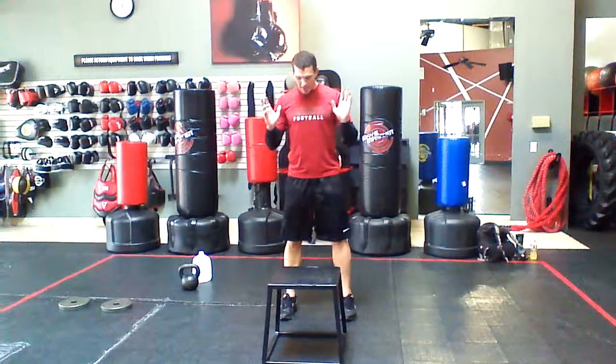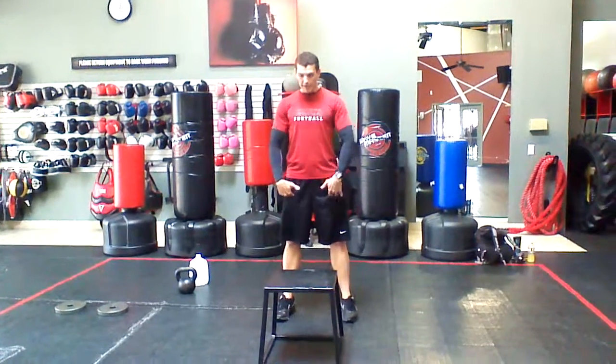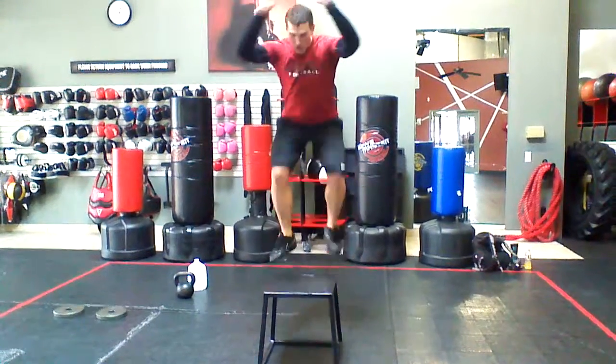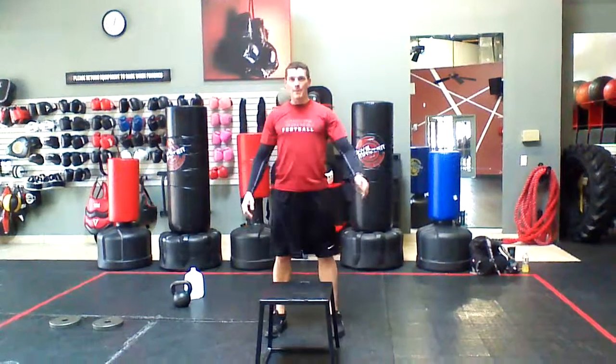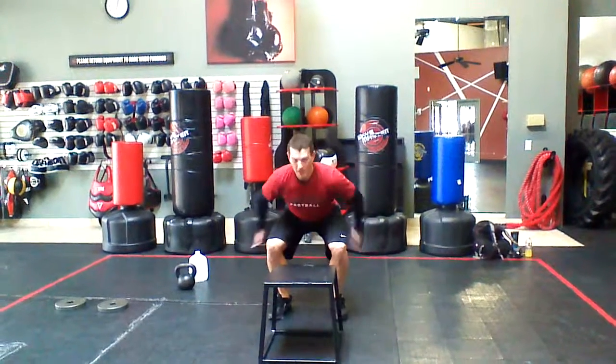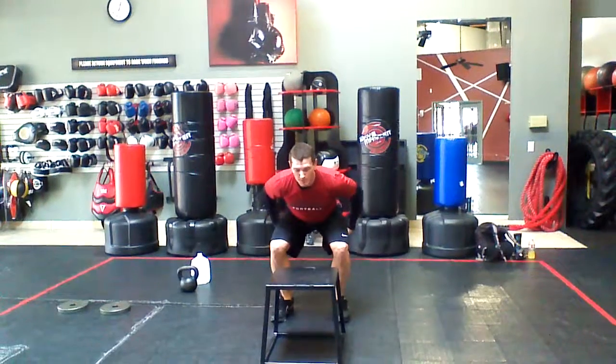So what I want you to do is try it this way. Actually get into your squat stance. Squat, jump up, land with your knees out, step down. Okay? Squat — you want to use the fast-twitch muscle fibers of your big muscles here.